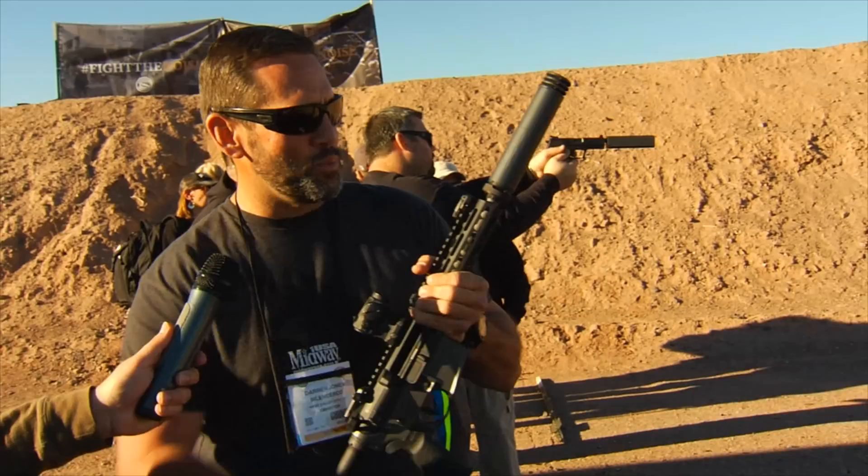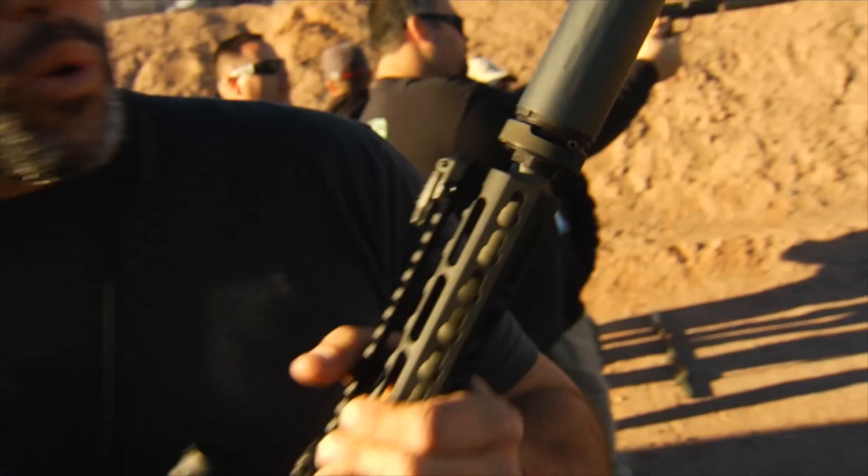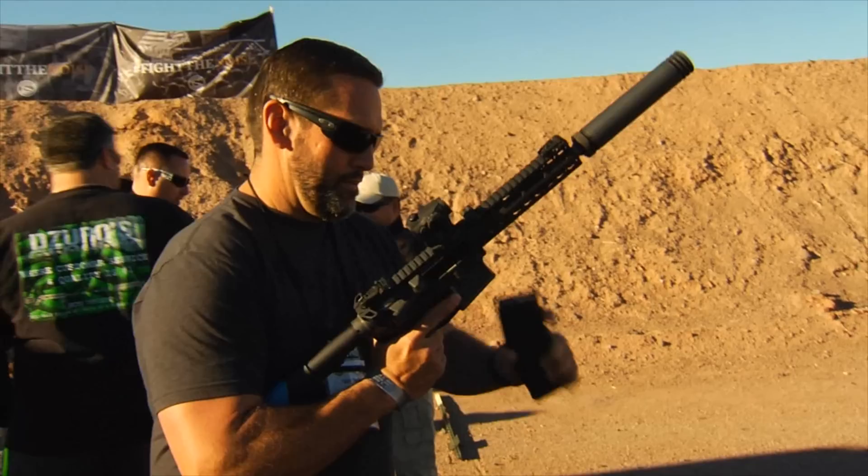It comes with a muzzle device — either a muzzle brake in .30 cal or .223 — and you can either do the quick on-and-off or a direct thread model. It's our quietest can to date. Right now with .300 Blackout subsonic we're running about 119 decibels. I'll run a couple through it and then we can move over and take a look at the shotgun.